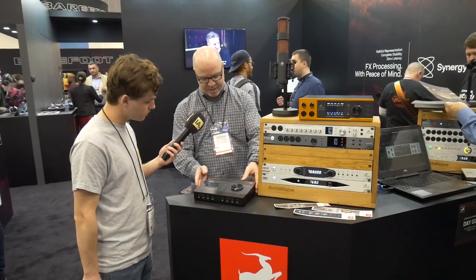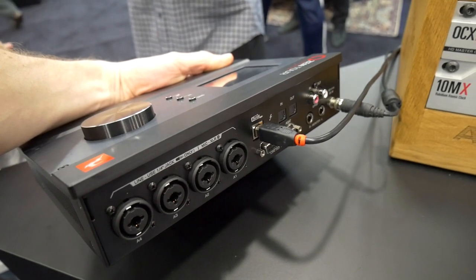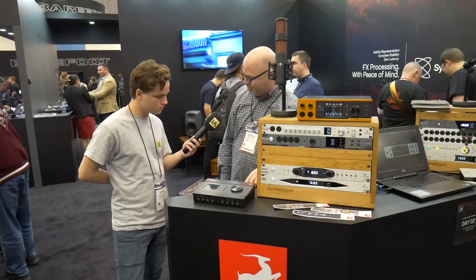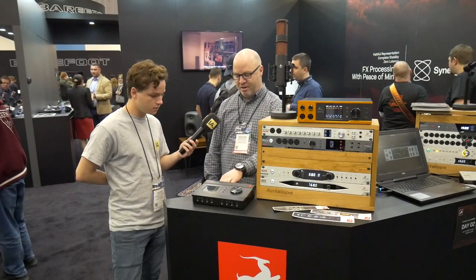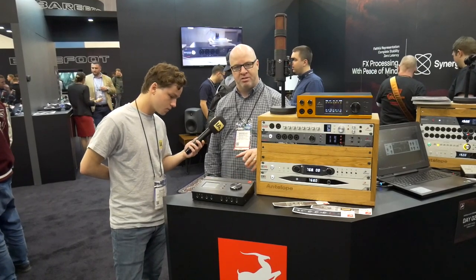You have eight DC coupled outputs, which will allow you to run old analog synth signals — with that one hertz sub-bass signal to change the parameters in real time. And we have a separate monitor out DAC, so it's not just one of the line outs you choose for your monitors — it's a separate dedicated mastering grade DAC at 130 decibel dynamic range.